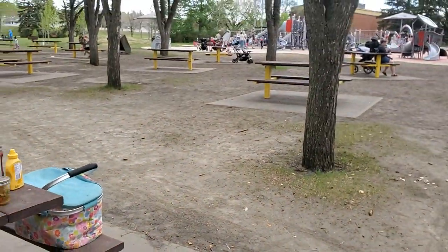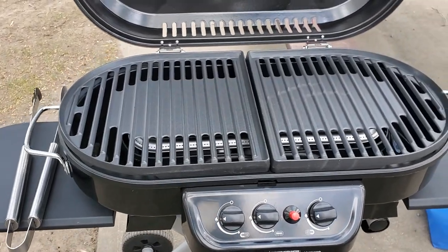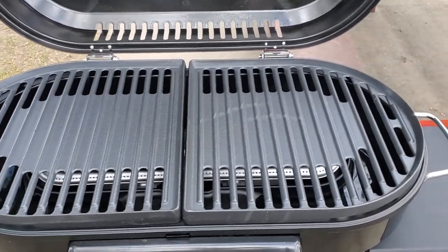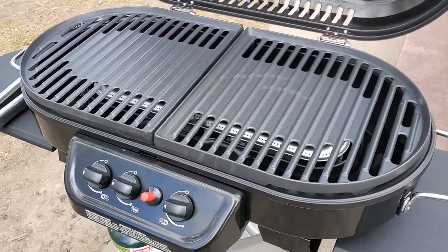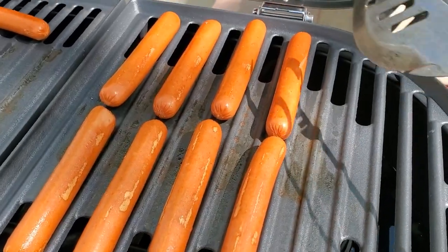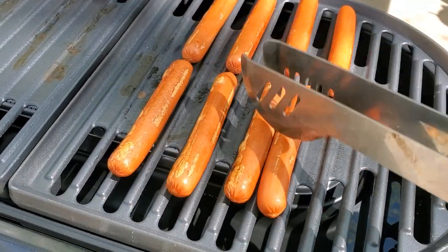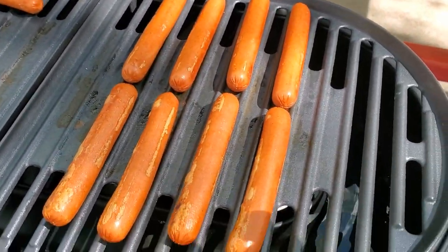Here we are the morning of the party. I just fired up the grill and I'm very excited to get some hot dogs and sausages on there and see how this handles. It's a little windy out here too, so that'll be a good test. I would say this is working pretty sweet — really happy with the heat it's throwing and how quickly it's cooking these dogs.